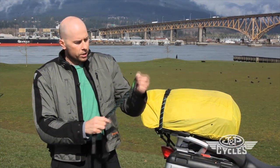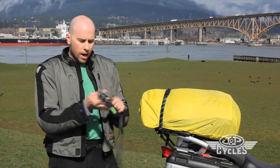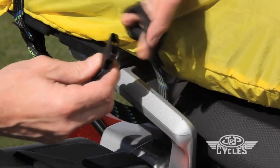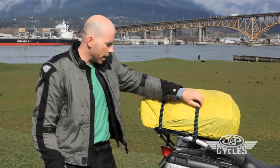Our attachment points are these webbing loops. To attach the strap, you simply unbuckle it from itself, then you take the webbing loop and wrap it around and pass the end of it through itself. Wrap it around anything that's not sharp or hot.